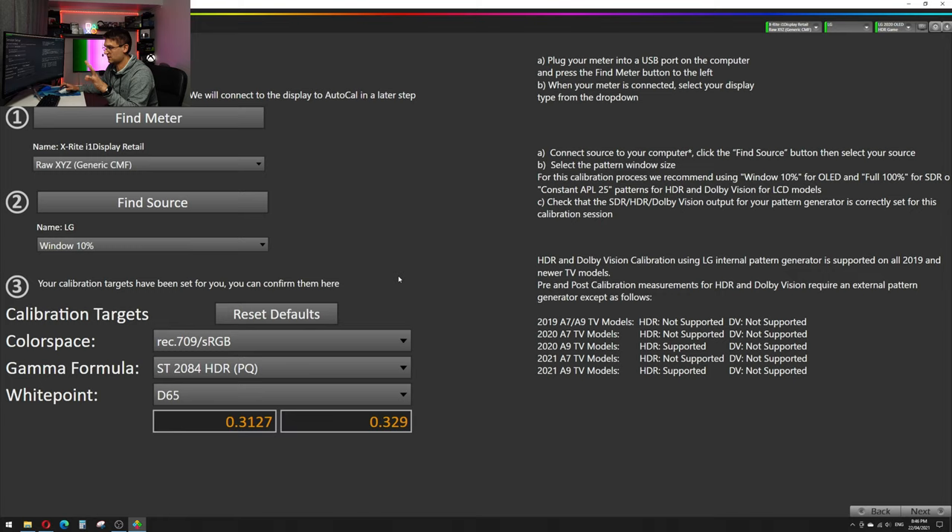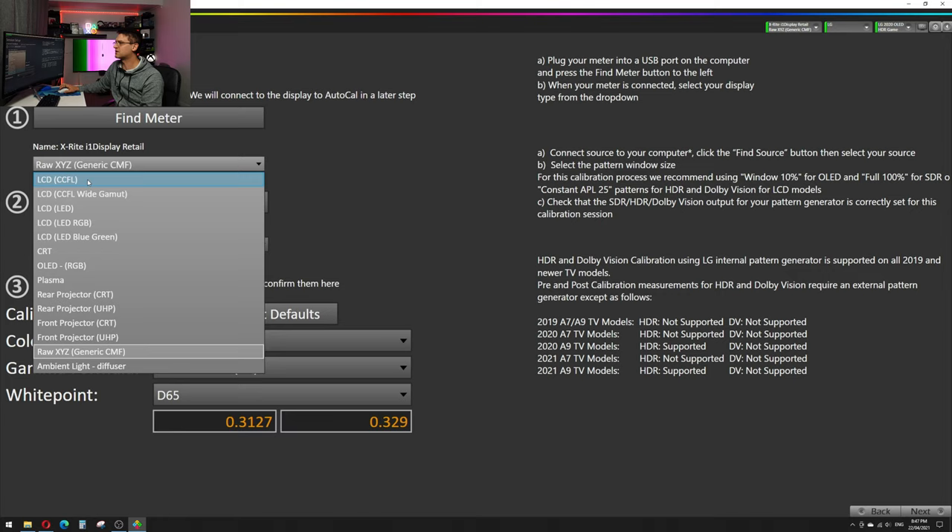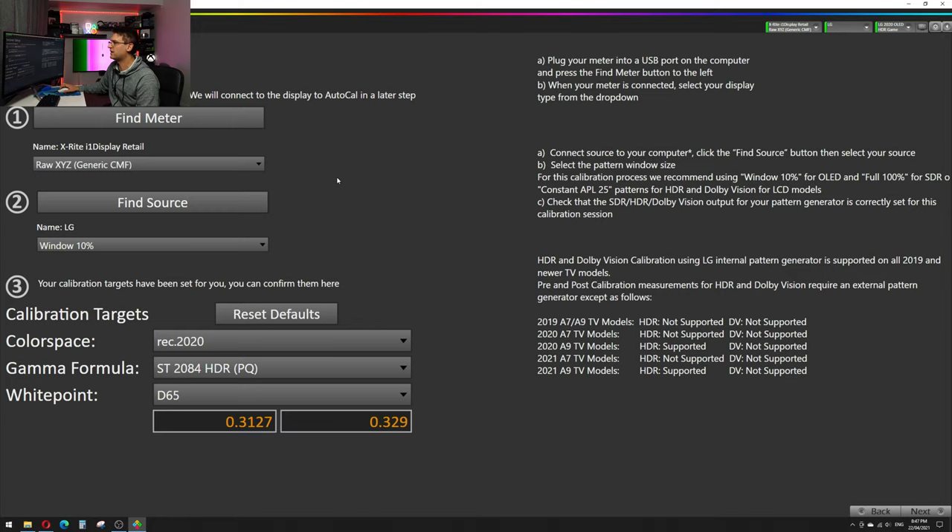We press Next and now we're in the main screen. The color space should change in a couple of seconds to Rec. 2020 — and it already changed, great. It looks like it recognized we're in HDR. For the meter, I'm using the X-Rite i1Display Pro. If you're calibrating an LG OLED TV like the CX, you have to use RAW XYZ Generic CMF. If you use OLED RGB it will be completely wrong — you'll end up with a very greenish picture because it won't measure the reddish tones correctly.